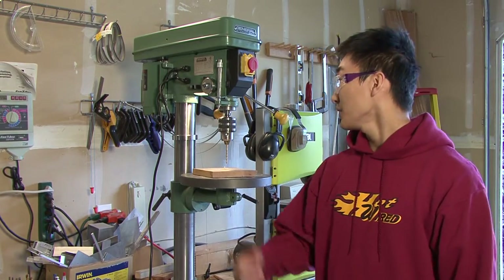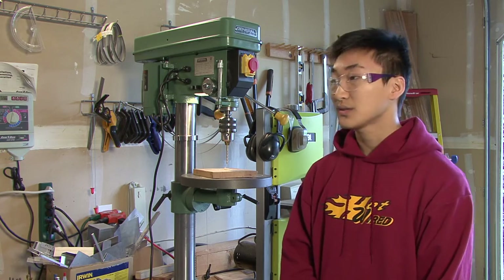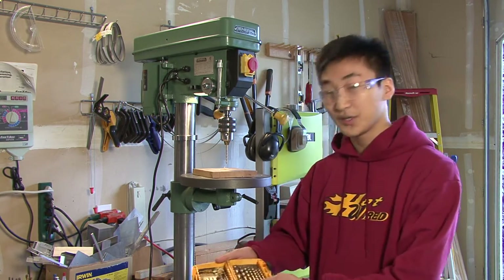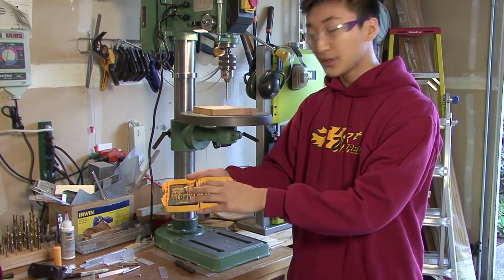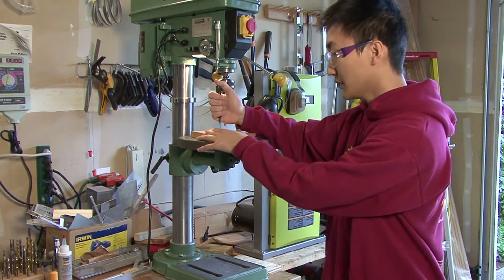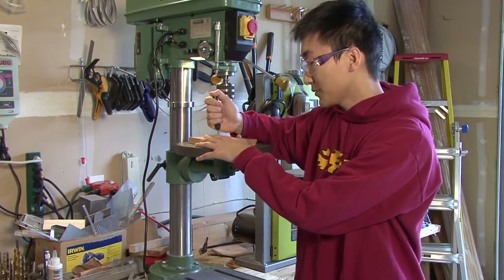This is our drill press, and it's an important tool that we use on an almost daily basis to make a variety of holes in our robot. We also have a ton of drill bits that we can adjust to the proper width. Before we make any holes, we have to use the center punch, which guides the drill bit into whatever material we're drilling so that the hole comes out nice.